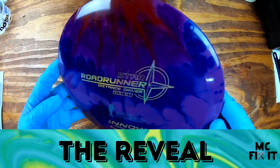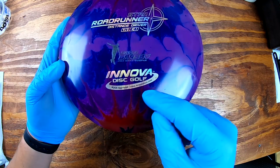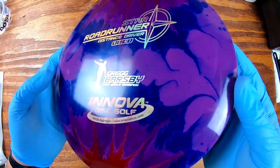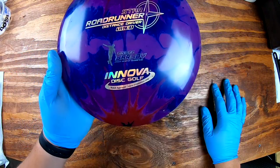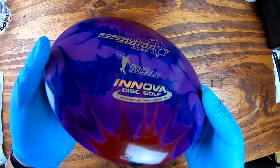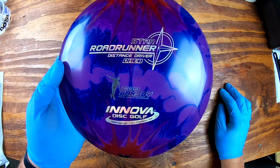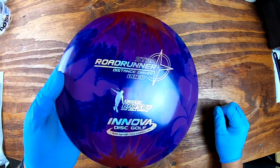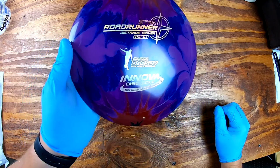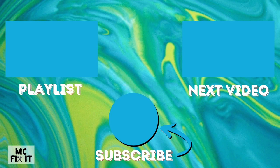This turned out really well — now that we're back inside you can see all the different colorations. Remember we used black, fire red, pansy, and flag blue on a purple disc, which can be hard to do well. But I think the way it worked out really makes it pop. This thing will look really cool flying in the air too. This is the Star Road Runner. If you have any questions, put them in the comment section below. Links to everything — Amazon or Pro Chemical and Dye — are in the description. If you haven't subscribed yet, please go ahead and subscribe. Thank you so much for watching!